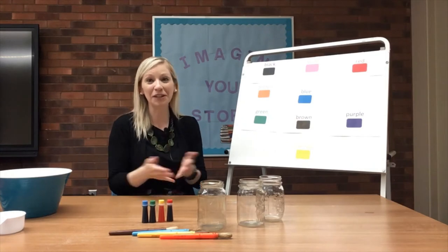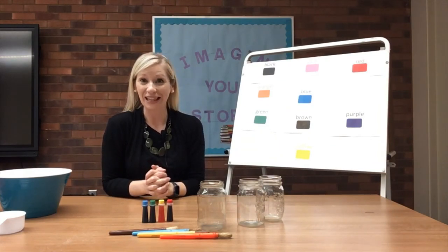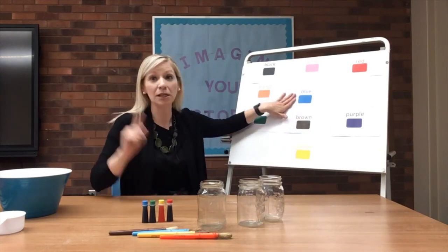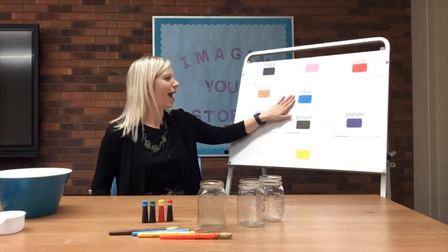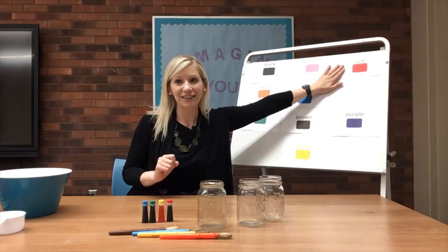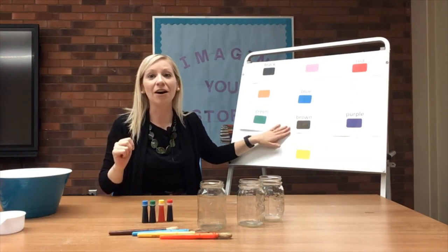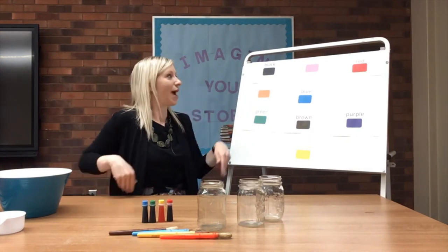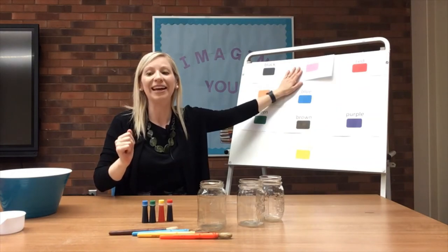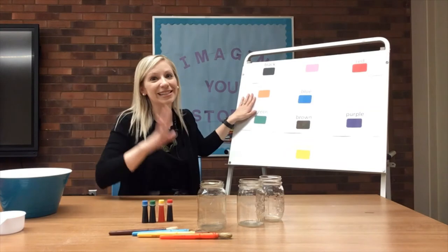The next one is also about different colors of clothes that you might wear. This one is called 'If You Have On Any Yellow, Say Hello.' If you have on any yellow, say hello. If you have on any blue, touch your shoe. If you have on any green, make a face that's really mean. If you have on any red, touch your head. If you have on any brown, turn around. If you have on any black, put your hands behind your back. If you have on any purple, pop up in the air. If you have on any pink, make your eyes go wink wink. If you have on any blue jeans, rub your knees. And if you have on any orange, say goodbye.